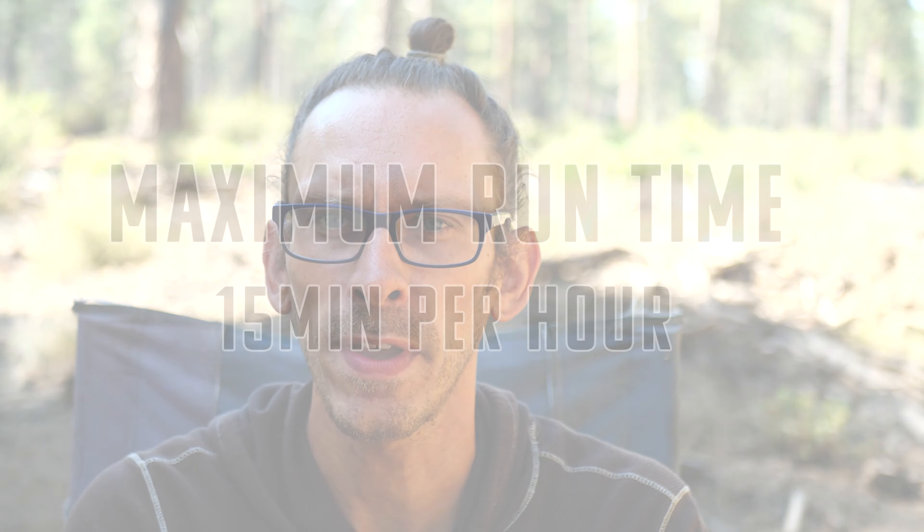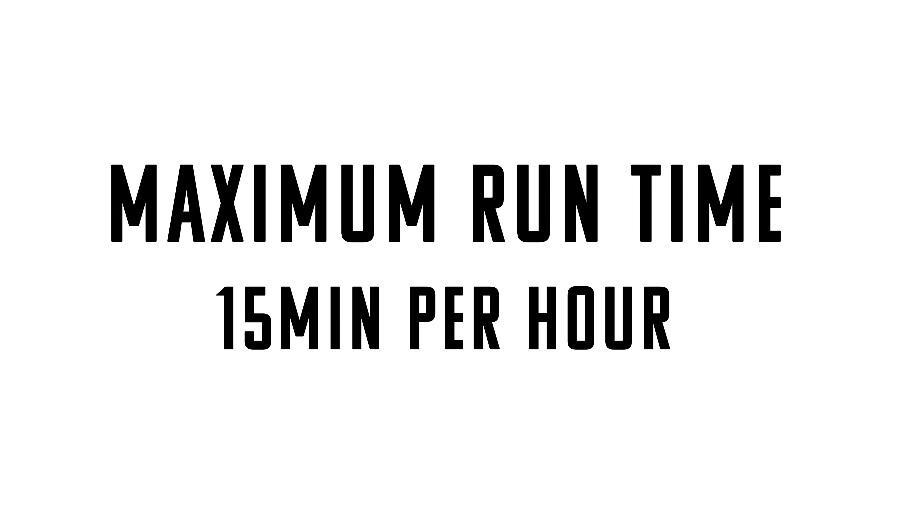A general principle with all aeroponic builds is to run them about 15 minutes every hour. This is up to you and I invite you to experiment with different time variables — the less the better, but obviously you don't want your roots to completely dry out. If you built your garden properly and it's nice and sealed, then the internal moisture should allow your plant to stay nice and moist.